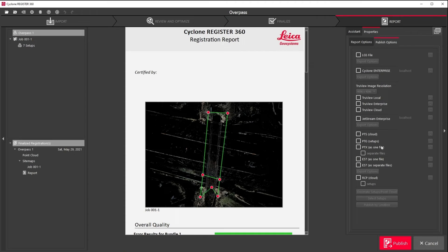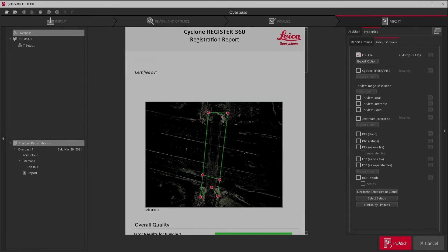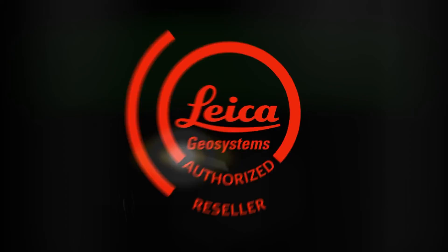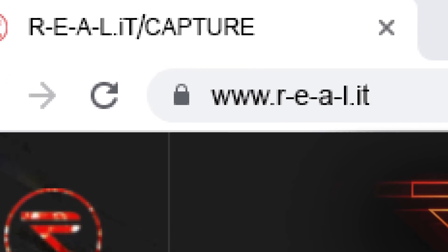In this case, I'm exporting to the LGS file format so I can open the file in any of Leica's RealityCapture software. We look into Cyclone Register 360 and Cyclone Field 360 more in depth in other videos. Check out the notes below for more details and be sure to follow us on social media to keep up to date on everything RealityCapture.